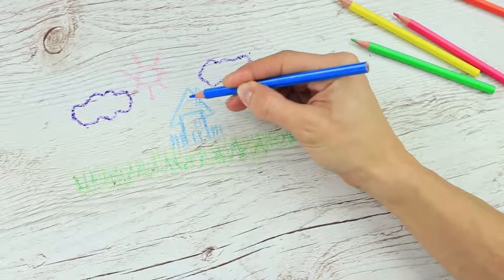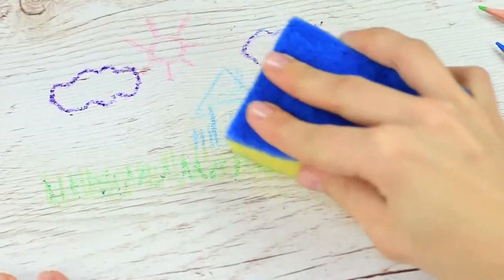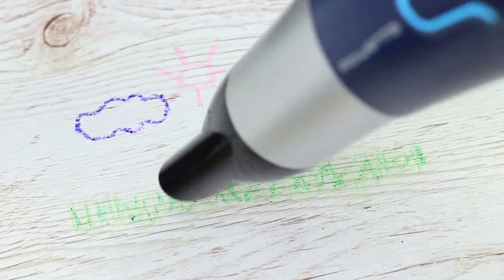Carried away with drawing and gone beyond the paper edges, leaving marks on the table top? Don't worry! Pencil or crayon traces are difficult to remove from a table top — heat them with a hair dryer and wipe off easily with a wet sponge. The table is clean again with no traces of masterpieces.